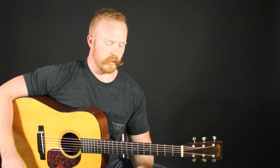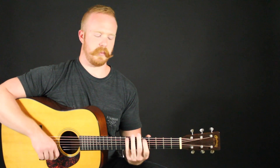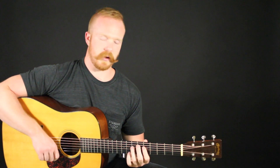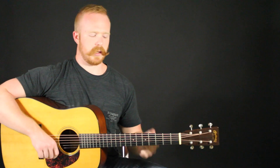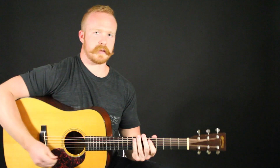For today's workout, we're going to play through that scalar pattern but we're going to start on the 6th string, skip the 5th and play the 4th, then go back to the 5th, skip the 4th and play the 3rd, and so on. It'll make sense when I demonstrate it. I'll play it now, slowly.